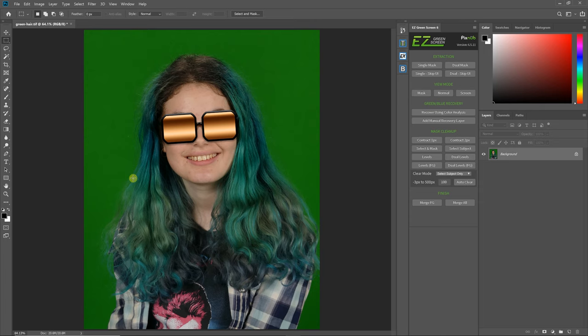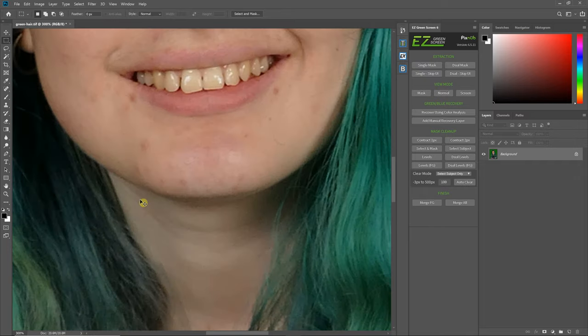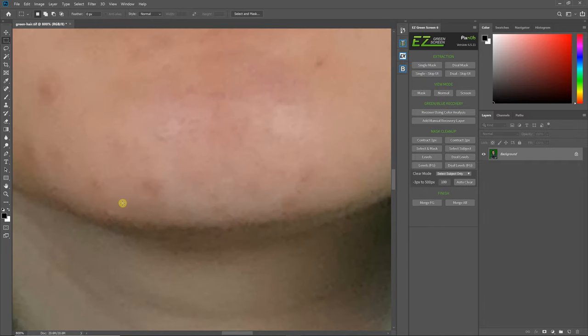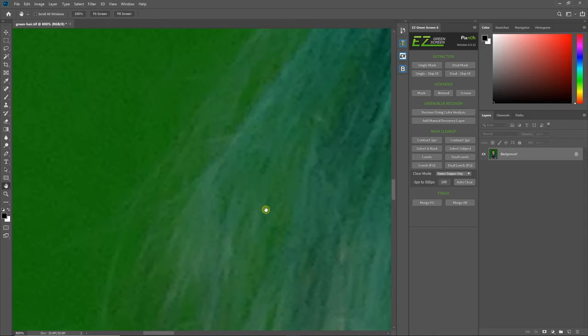Before we get started, when you're doing an image like this, it's always best to set your expectations. What I mean by that is take a look at your image, and in particular zoom in to your hair and just see what kind of detail you have to work with. That way you can know what best case you can expect, because you're not going to get more detail out of the image than was in the original image to begin with.